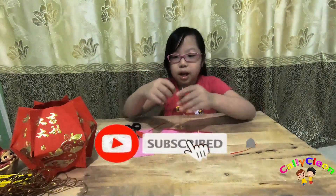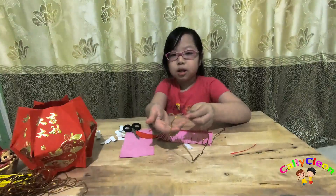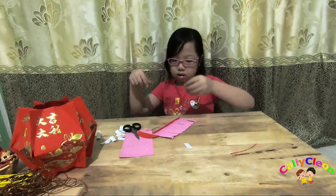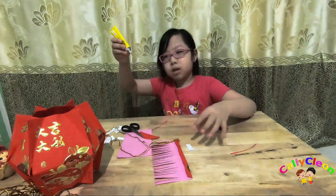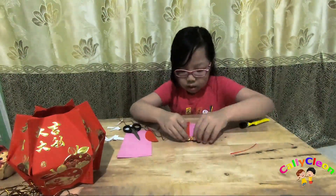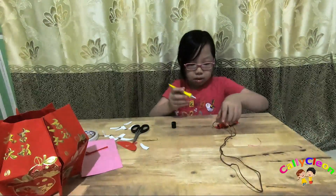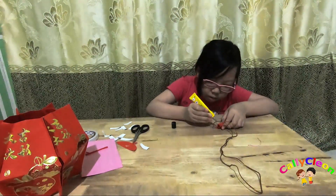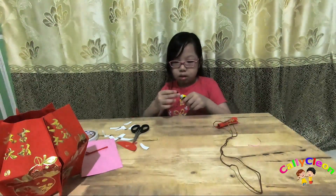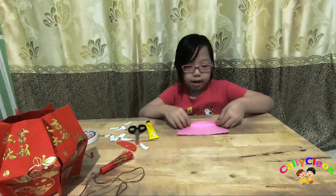Siapkan tari dan ikat seperti ini. Kemudian kita gunakan tari dan ikat. Kemudian tutup. Gunakan bagiannya.